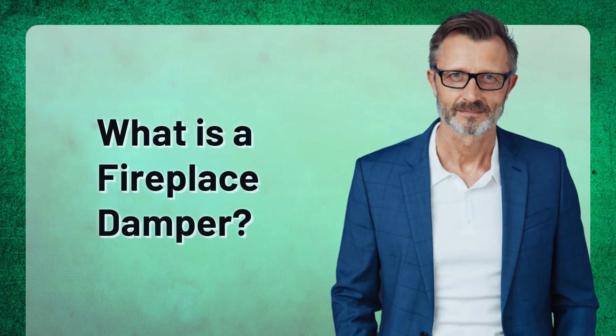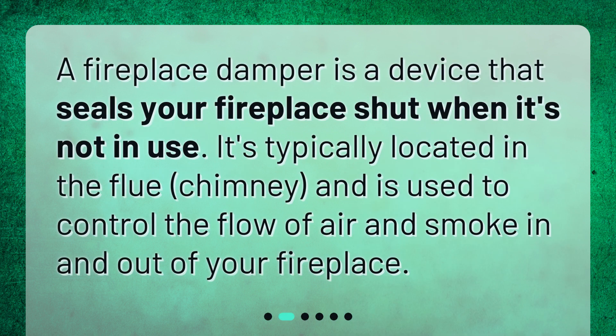What is a fireplace damper? A fireplace damper is a device that seals your fireplace shut when it's not in use. It's typically located in the flue chimney and is used to control the flow of air and smoke in and out of your fireplace.